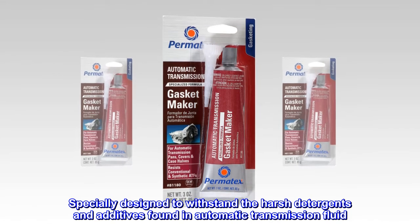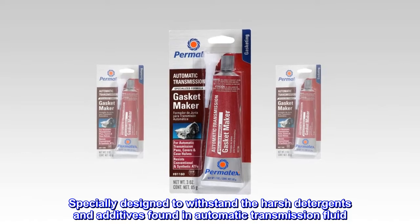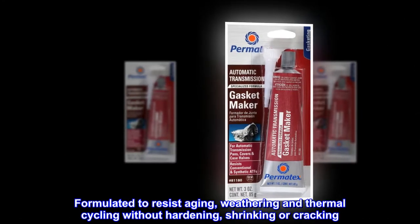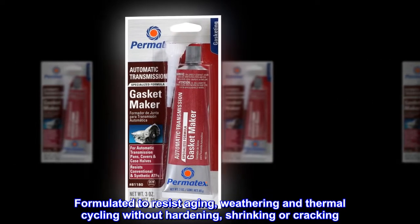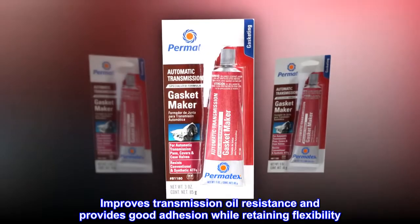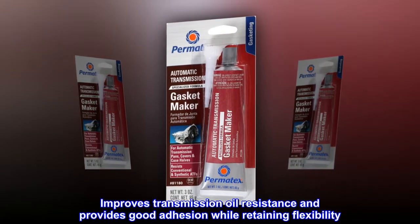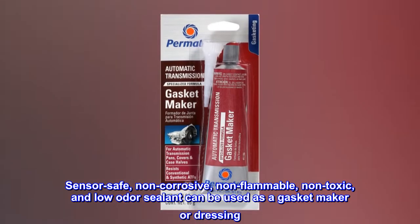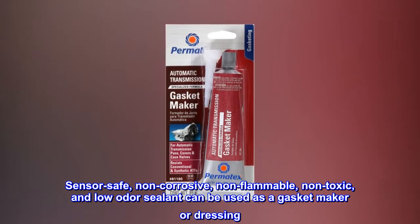Specially designed to withstand the harsh detergents and additives found in automatic transmission fluid. Formulated to resist aging, weathering and thermal cycling without hardening, shrinking or cracking. Improves transmission oil resistance and provides good adhesion while retaining flexibility. Sensor safe, non-corrosive, non-flammable, non-toxic, and low odor sealant can be used as a gasket maker or dressing.